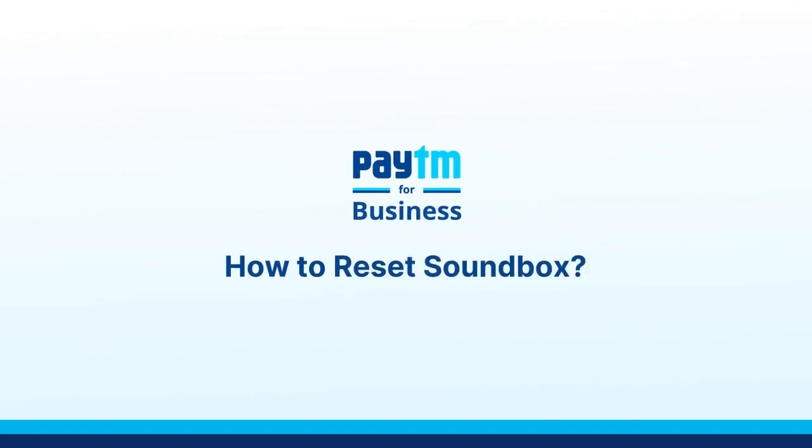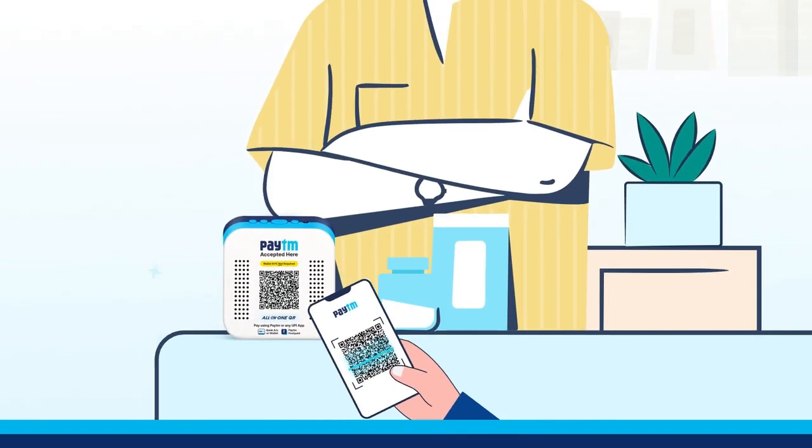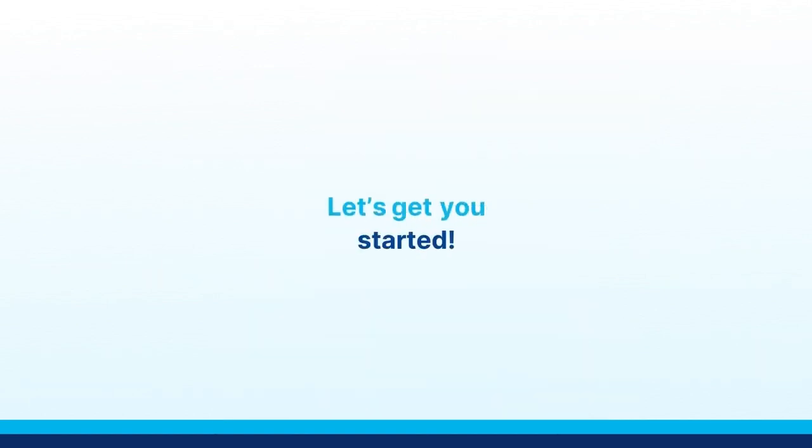When it comes to making business easy, there is no match for Paytm Soundbox. That's why we keep giving these solutions to your soundbox issues so that your payments and business are always up to speed. Today you are going to learn the right way to reset your soundbox.